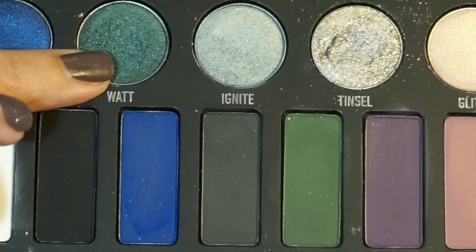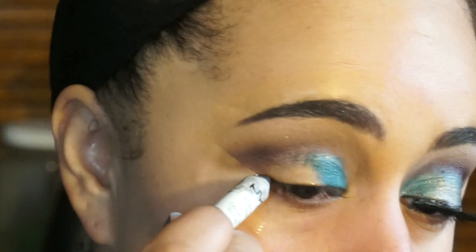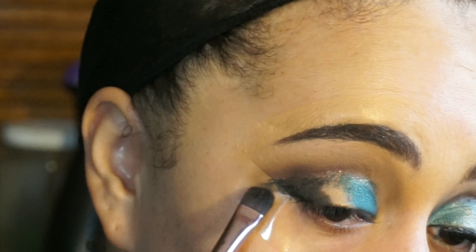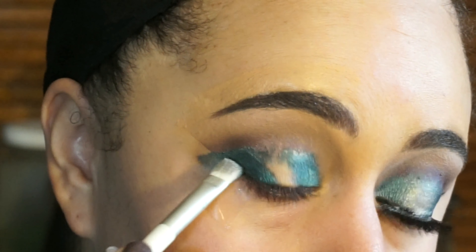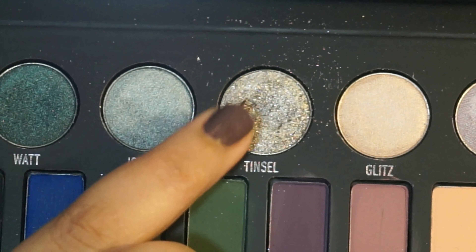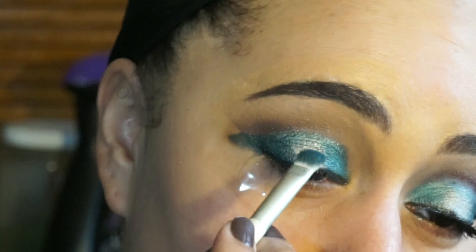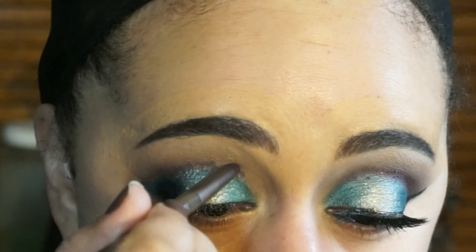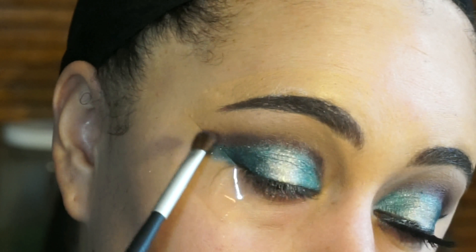Starting on my lid, I went in with Watt, but I did place a black base down using the NYX Jumbo Eye Pencil in Black Bean. I placed that on the inner and outer corner of my eye because in the middle we're going to put a different shade. I put Watt right on top of the black base in the center. Then I'm going in with another foil shadow in the shade Tinsel, placing that directly in the center of my eye and using Watt to blend it out to make sure it's seamless with no harsh lines. Since this is a sort of cut crease look, I'm going back in with Velvet, applying it in my crease and then blending it up with a fluffier brush to make sure there is a gradient effect.